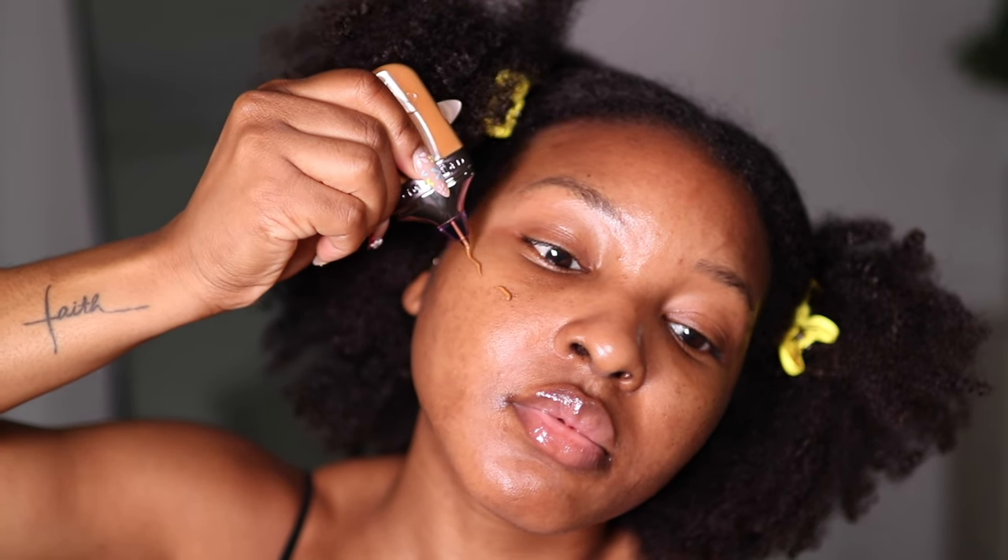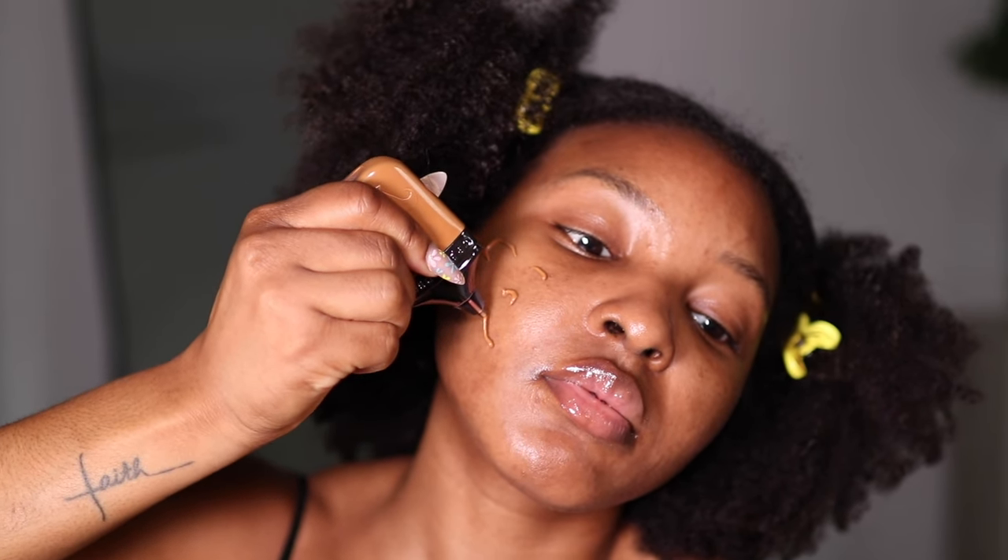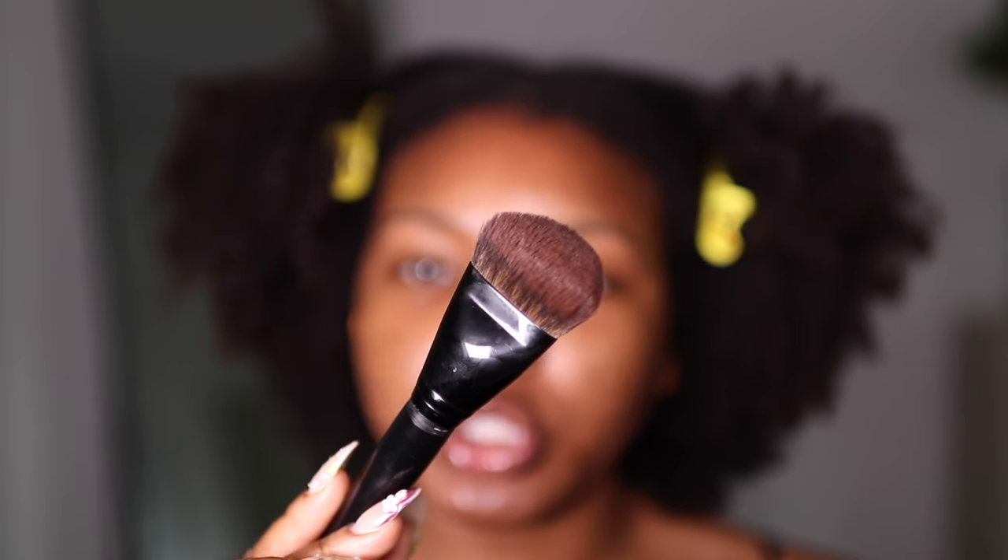I love the applicator on this foundation — it literally just squirts out and you put it on your face. I'm not going to put the tip directly on my face because that's not hygienic. I'm going to go ahead and distribute the product on one side of my face so we can compare it to the other side, and I'm going to use my Morphe E63 brush to blend the foundation out.